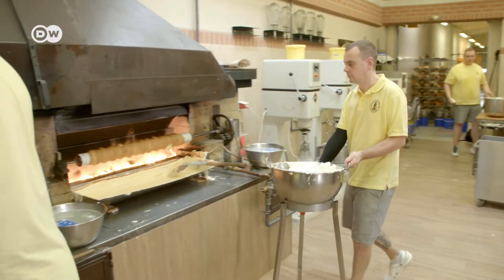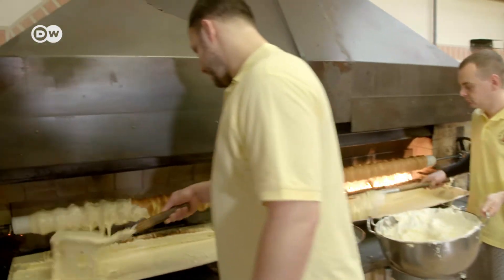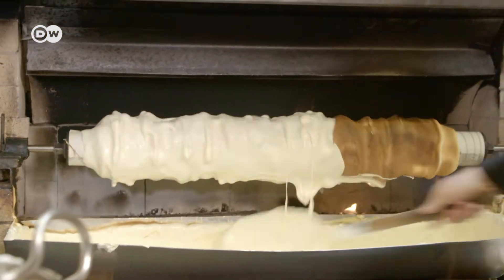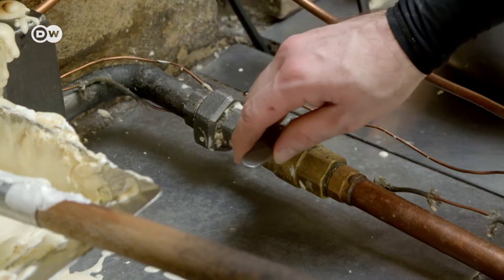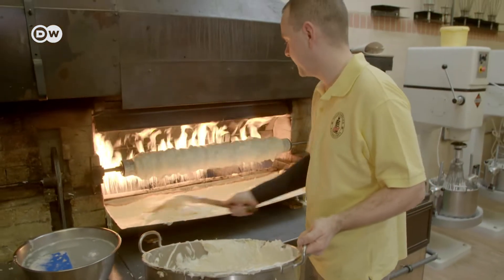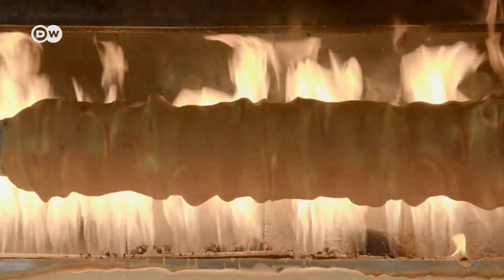Today's Baumkuchen are baked over an open flame, just as in the 19th century. The batter is ladled over the rotating wooden spit layer by layer — it can't be too soft or too hard, or it won't stick. The oven is heated to about 300 degrees Celsius. Once the crust is honey brown, baker Benjamin Rettke pours on the next layer.